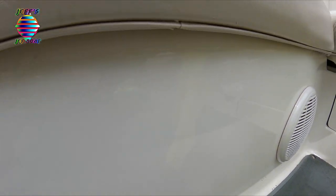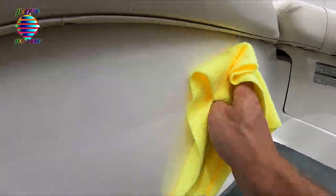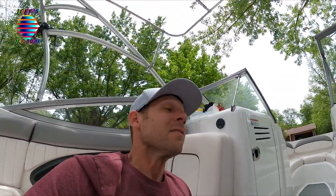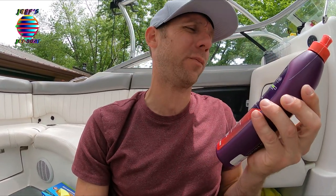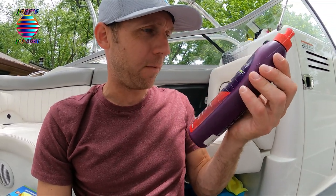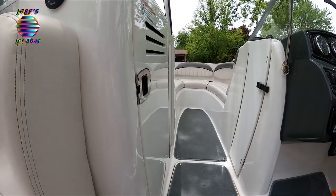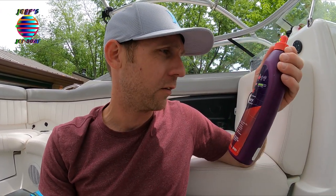Got another little mark right there. Let's see if I got any left on this rag. Another little mark. So it just works great. Now this, since it does what it's supposed to, I think it's pretty expensive. I think this is like 50 bucks, I can't remember. Click on the link and just get a little bottle of it. Keep it in your storage place or whatever on the boat. Get a little mark, you're cleaning your boat — this stuff works perfect. So that's it, that's all. Have a good one guys. Bye.